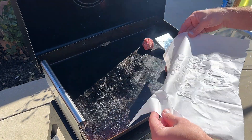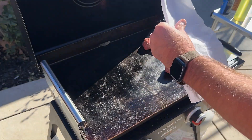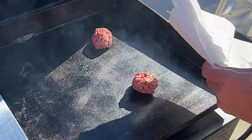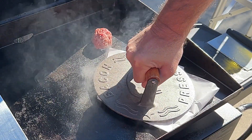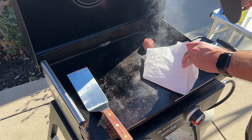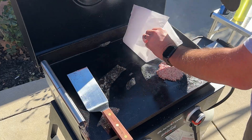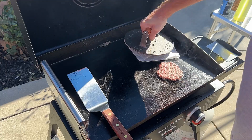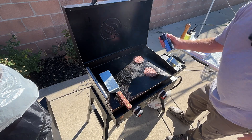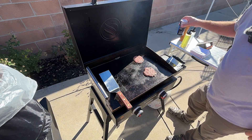I'm gonna save this to smash down these things. I'm gonna take my parchment paper and just smash it all the way down and hold it for about 10 seconds. Then I'm gonna throw a little seasoning on it — a little salt, a little pepper.